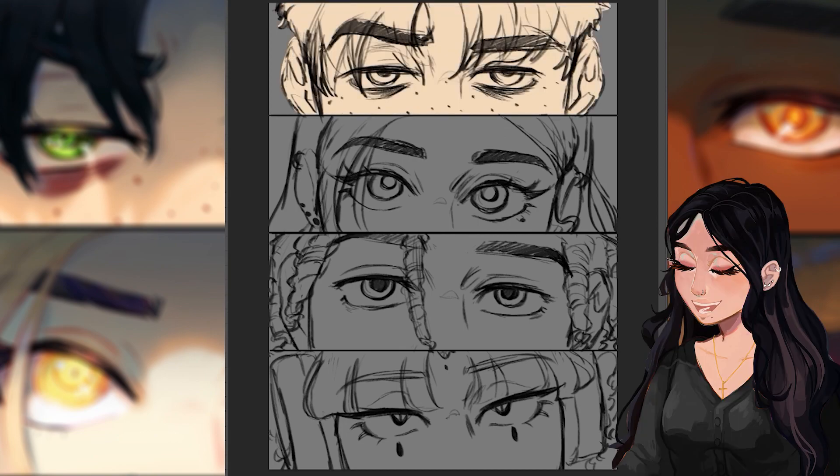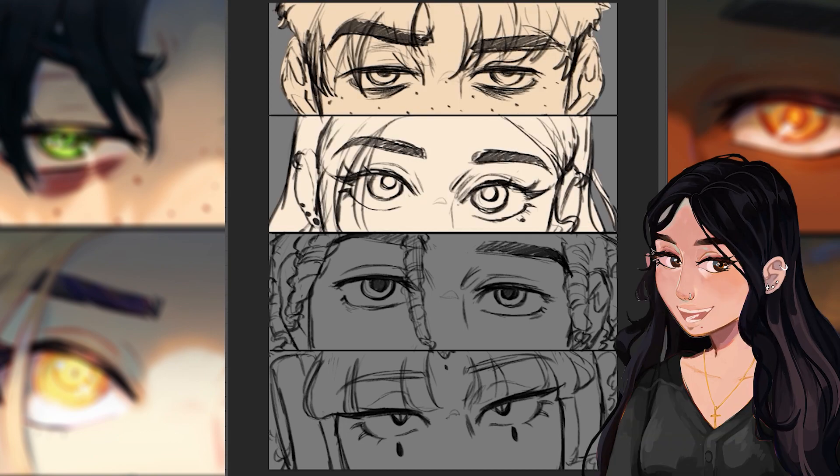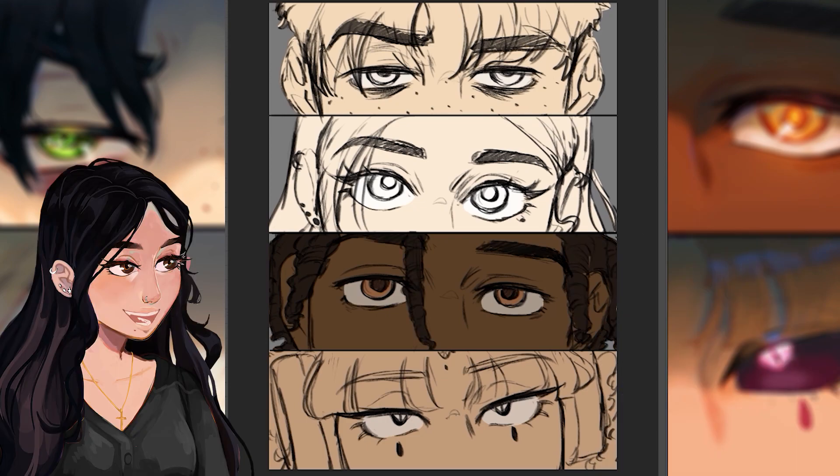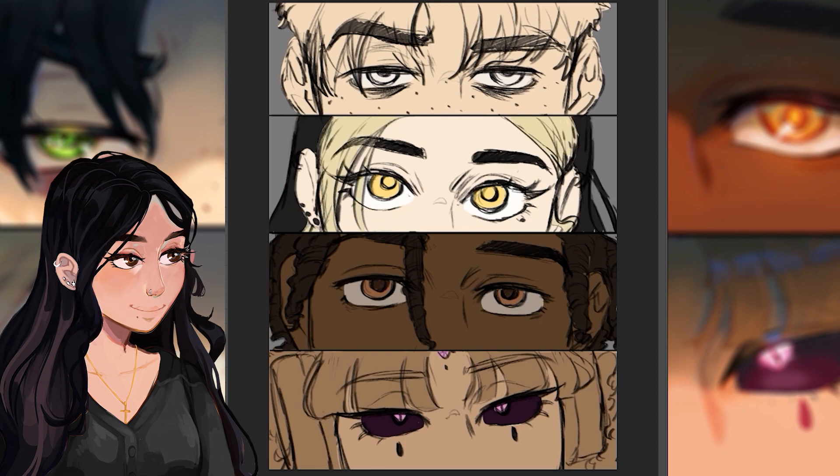Next comes adding the base colors. I'm quite quick when it comes to adding base colors — most of my drawing process happens during the rendering phase. So if I'm going through this quickly, it's because this is just mapping everything out. I like to focus my energy on the rendering phase.